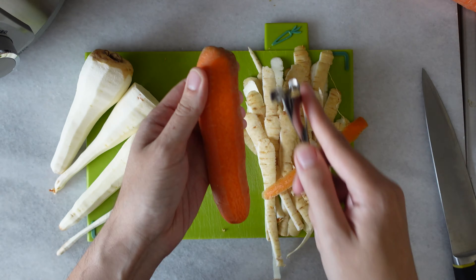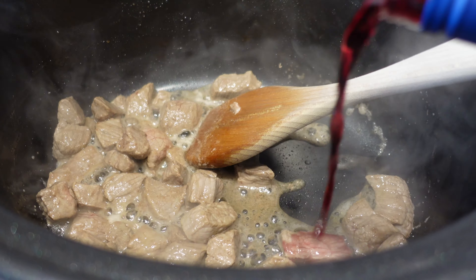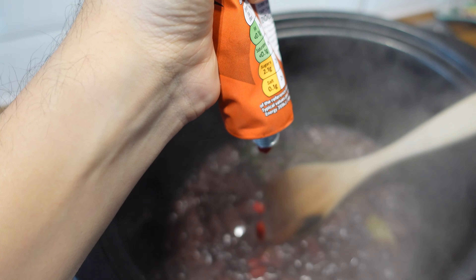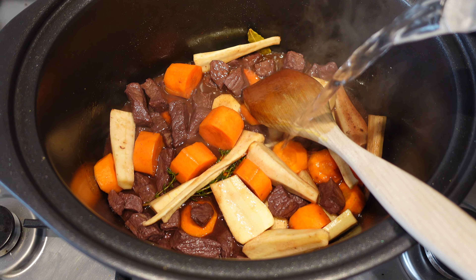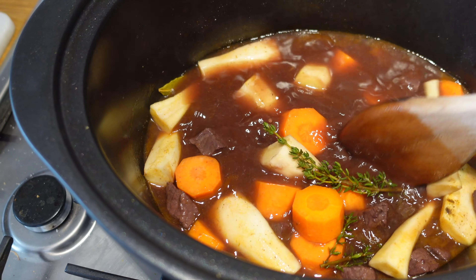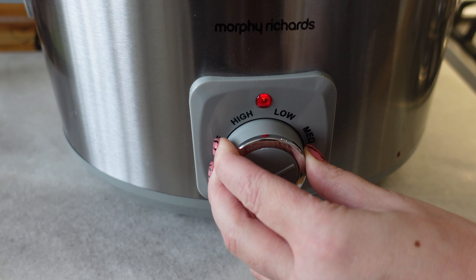Firstly I peeled my veg and chopped them into decent-sized chunks, put them to one side, and chopped all my bacon up for later. Then I put some oil in my pan, seared my beef until it was nicely coloured, added some red wine and cooked that down until I couldn't really smell it anymore, added a little bit of water and a stock cube, a bay leaf and some fresh thyme, then some tomato puree. I put in all those chopped veg, mixed it all in, added a little bit more water, sprinkled in some salt, and added a little bit of cornflour to help thicken it all up. Mixed it all in so it was nicely combined and popped it into the slow cooker.